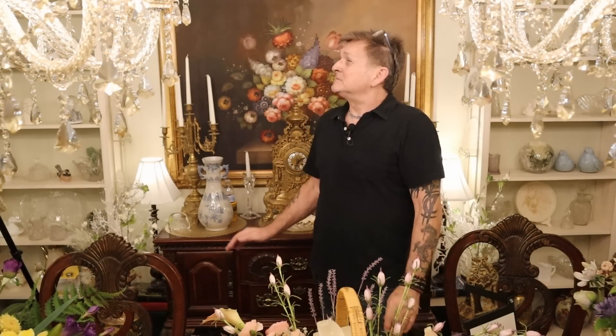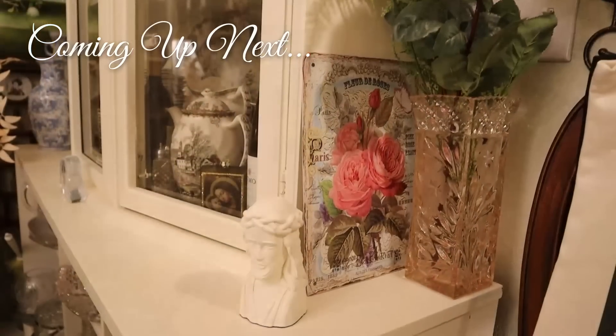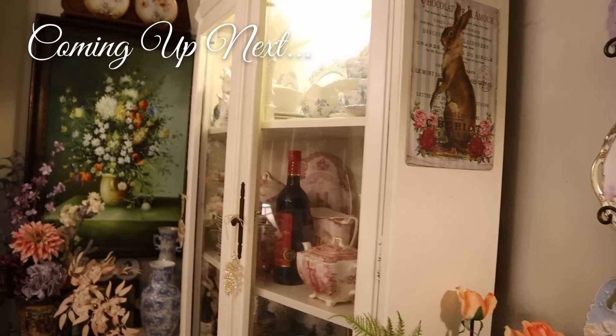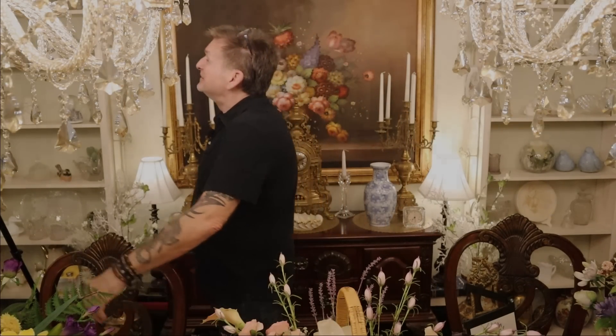If you liked our floral arranging Easter spring workshop today, give us a like, a share, a comment, and send a buddy over. Take care everybody — have fun, get your spring Easter on, and hopefully this helps you kickstart yours. We've got a lot more coming up for spring and Easter. Be good guys, take care, see you soon.